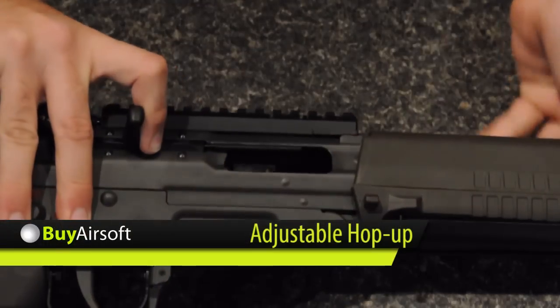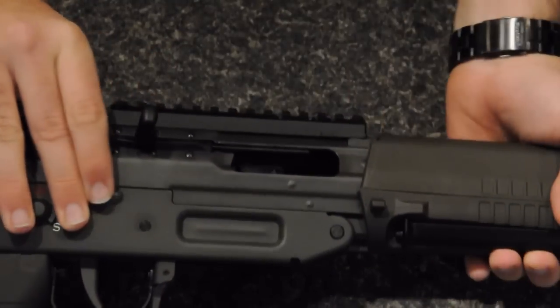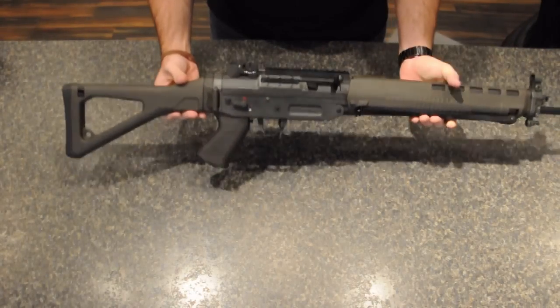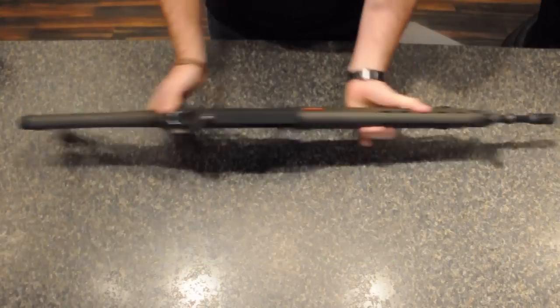The mock bolt locks into place to reveal the adjustable hop up unit. The G&G SG-550 also features adjustable front and rear sights.